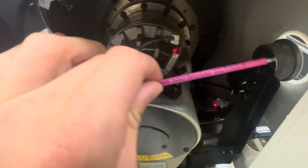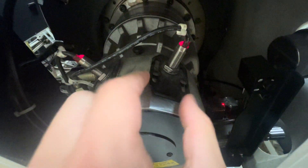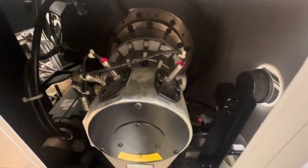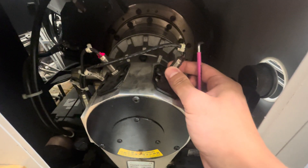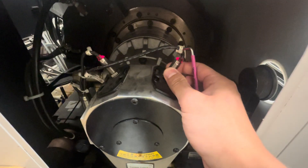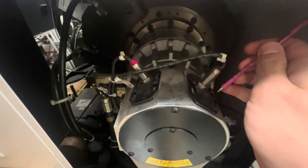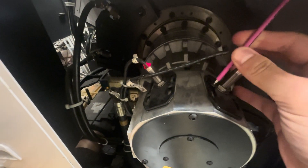We're going to loosen up these bolts here — they're a three millimeter allen — and jiggle the sensor back and forth on the mount to find a spot where it's not lit up. I've gone ahead and loosened these bolts; you don't have to take them all the way out, just enough to loosen them. Moving it back, this one is shutting off, which is exactly what we want. I'm going to tighten these back down, get them pretty snug, because this machine moves very fast and we don't want them shifting.